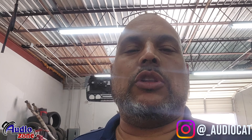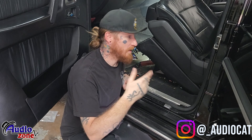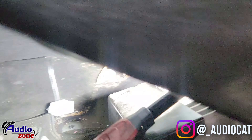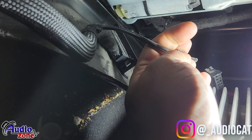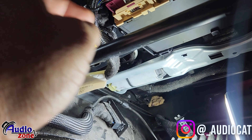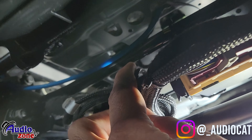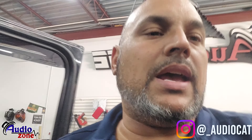Josh is getting the seat removed. He has a question — he found a line that looks like an airline. A lot of stuff in this car runs off air. We went to look and confirmed it is an airline. This control box runs everything in the vehicle. The airline fills up the bolster area, which opens and closes on this car. So just so you understand, it's not an easy build.